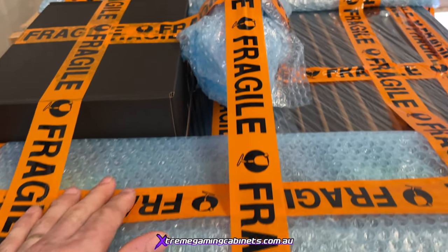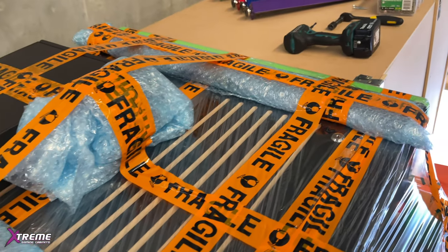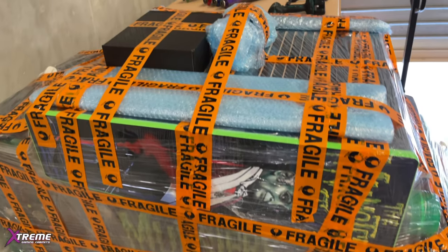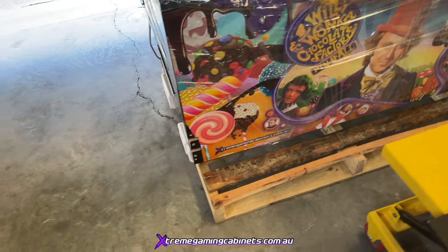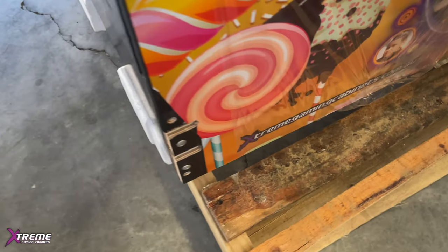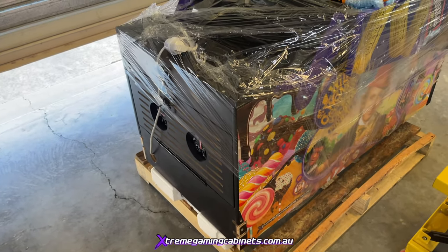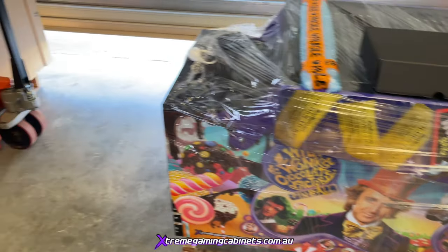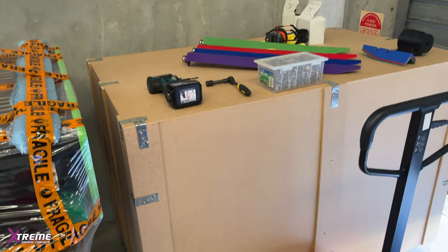Inside the boxes on top you'll find a topper and a box containing all your bolts and hardware. There's also a reflection plate. When you open up the crate and take all the sides off, it will look like this on top with fragile tape, sitting on top of the crate. There's polystyrene underneath because you have LED strips down both sides and they don't want to be crushed. This is what you'll be receiving.